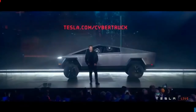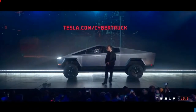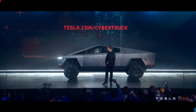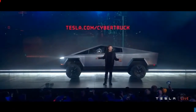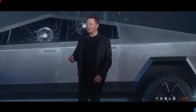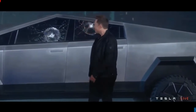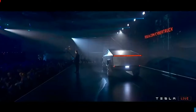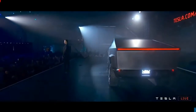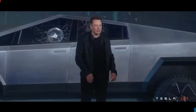You can order now if you would like at tesla.com/Cybertruck. We're going to be offering rides in this all night — don't mind the glass. Anyway, thank you guys for coming. It's going to be a great party and you'll love riding around in this thing.